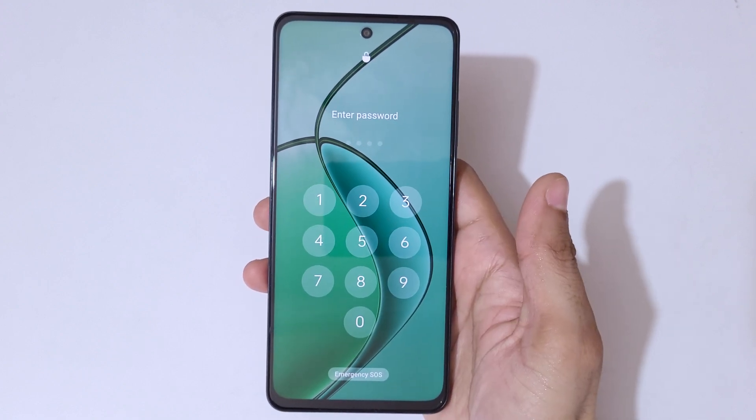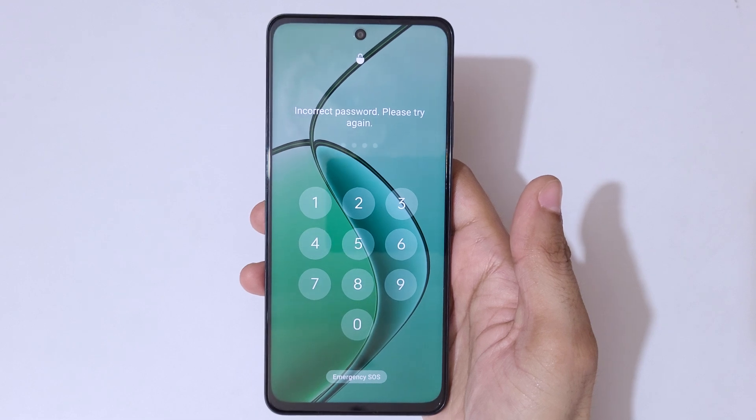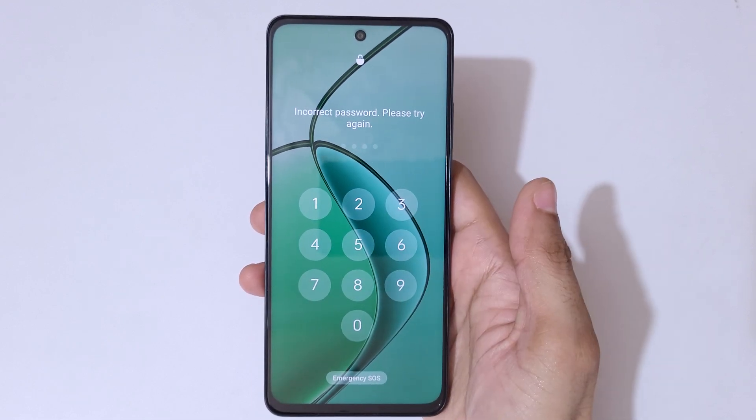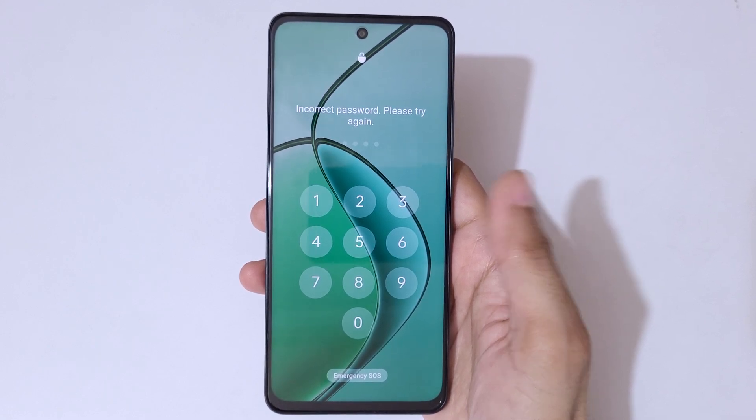This is helpful for those who have forgot their password, PIN or pattern. As you can see: incorrect password, please try again.